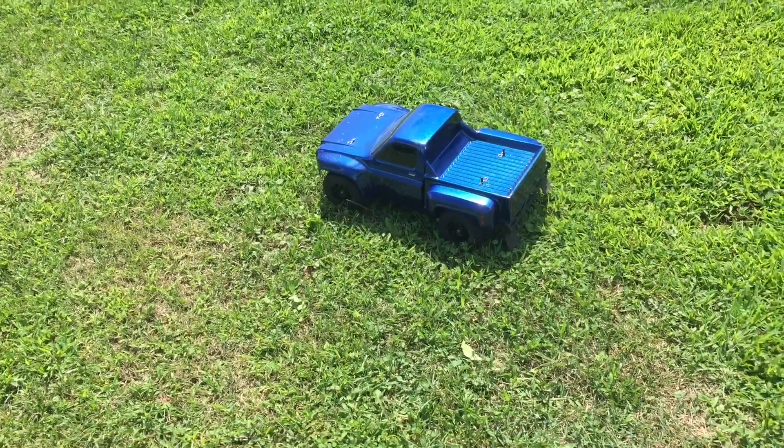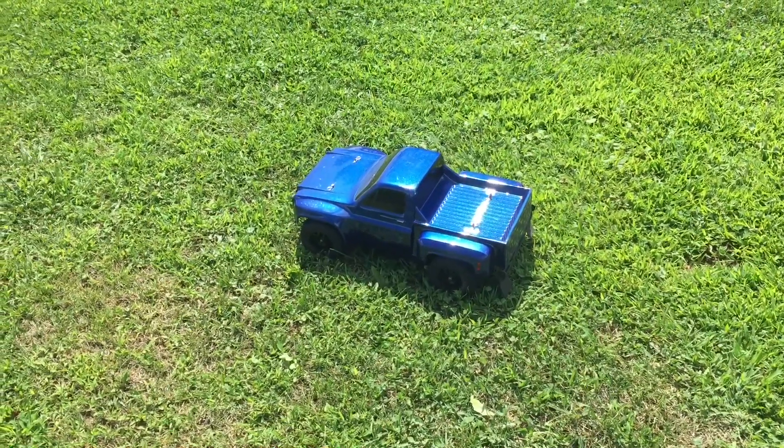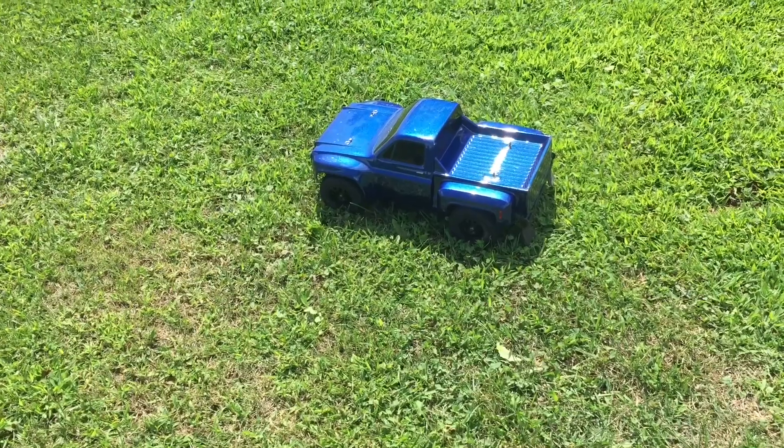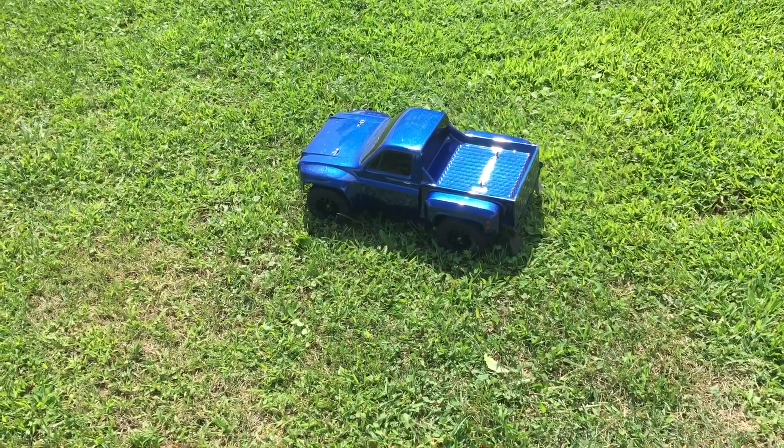All right, guys. Has this thing dialed in? I mean, absolutely perfectly, in my opinion. This thing is a beast. And that run was sure a lot of fun.